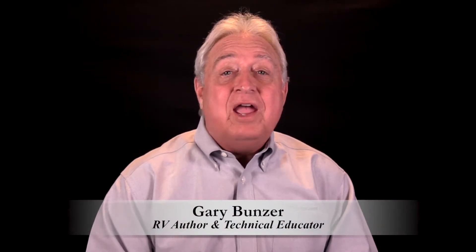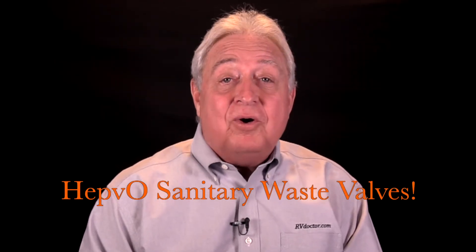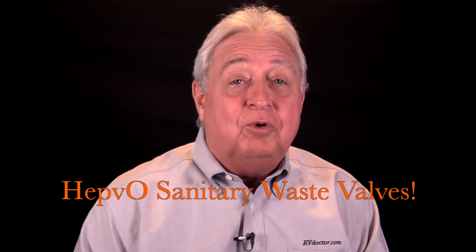Gary Bunzer, the RV doctor, here to show you yet another great benefit of having HEPVO sanitary waste valves installed in your RV instead of the usual p-traps.